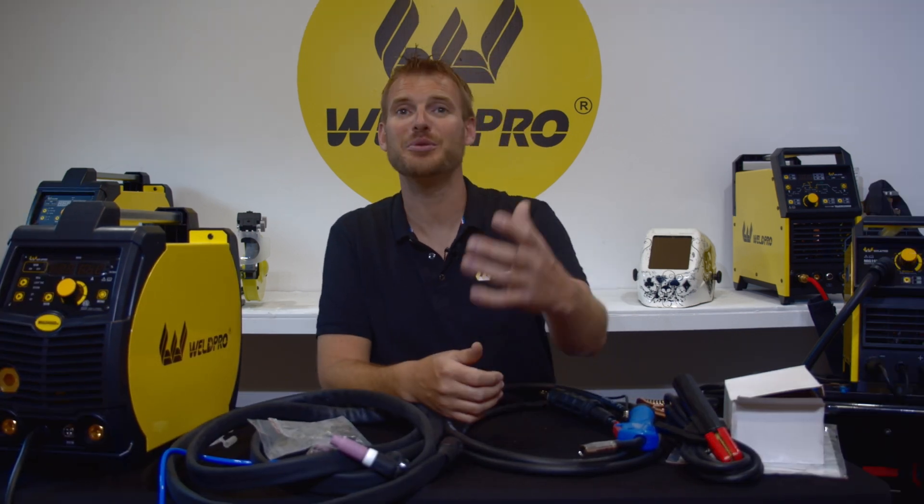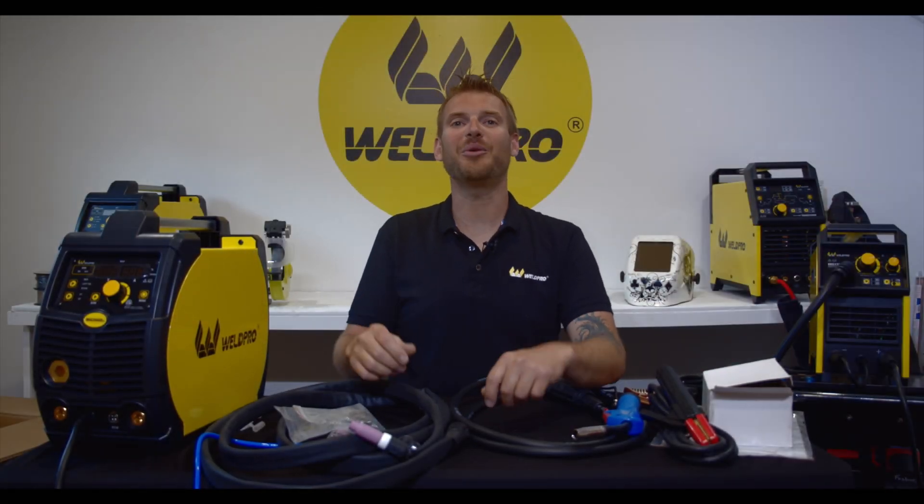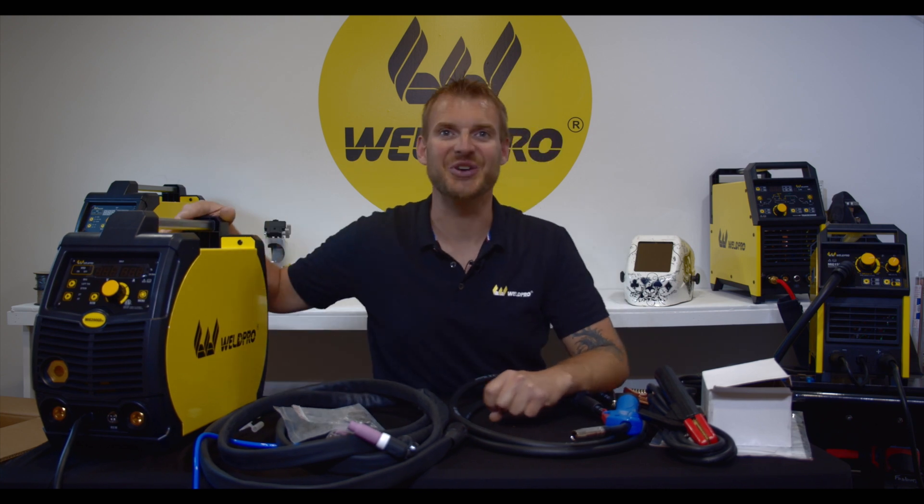Thanks so much for tuning in. Please take a minute and hit the subscribe button under this video. WeldPro is committed to releasing tutorials and how-to videos to better help you hone your craft. Thanks again from all of us here at WeldPro — we can't wait to see what you build with your MIG200.